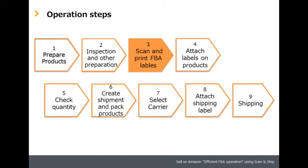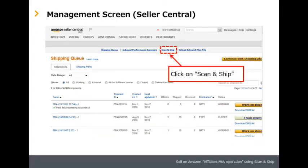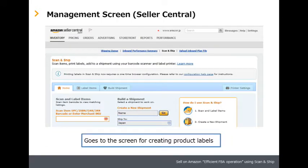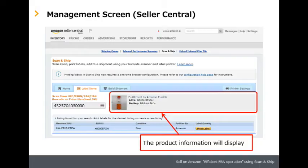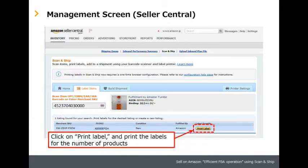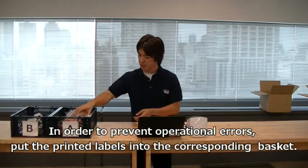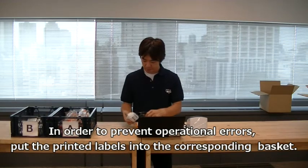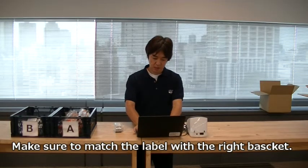Step three: scan and print FBA labels. Go to Seller Central. On the Inventory tab, click Manage FBA Shipments, then click Scan and Ship to begin. Scan the barcode on the product — the product information will be displayed on the screen. Then click Print Label to print the FBA labels. In order to prevent operational errors, put the printed labels into the corresponding basket and make sure to match the label with the right basket.